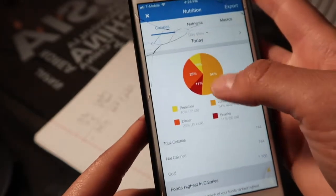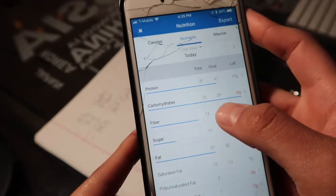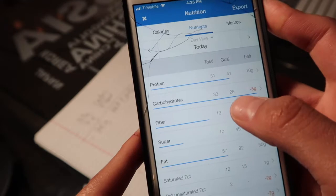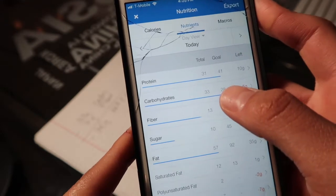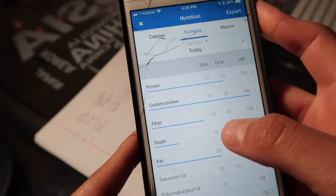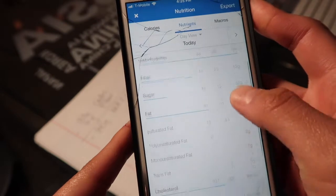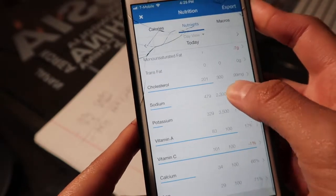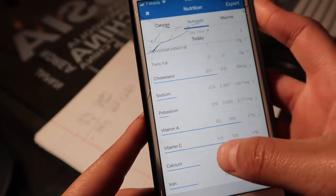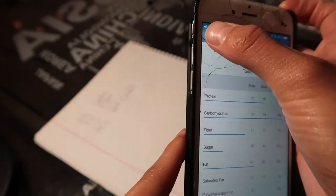You've got a nutrition label for the day — this is awesome! It shows 33 grams of carbs so far, 13 grams of fiber, so I've got 20 grams of net carbs for my day. Protein looks good, fat looks good, everything looks great. It even has cholesterol, sodium, potassium, and some vitamins. You just check this throughout the day.